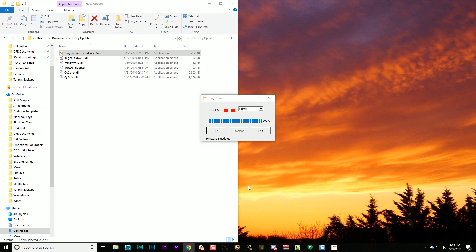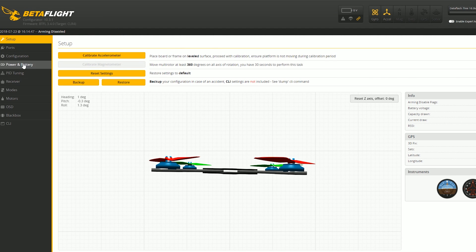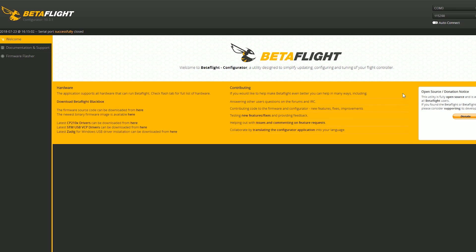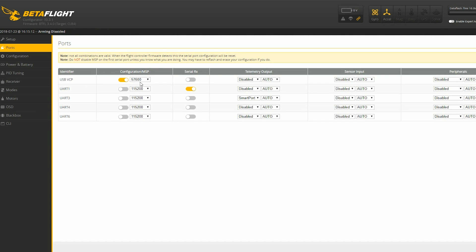Three or four minutes later, you're done. This does not work for everybody even if you follow the steps to the letter. If you have trouble, here are a couple of things to try. Number one, run the firmware updater with administrator permissions — right-click and run as administrator. The other thing that's sometimes necessary: go into your ports tab, find where you see the MSP protocol, and change that to 57600 instead of 115200 (the default). That matches the baud rate the receiver will see when it passes through. You'll also need to change the connection baud rate to 57600 to connect. Some people need to do that before this works.